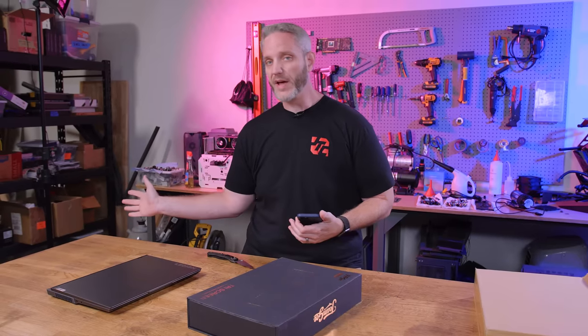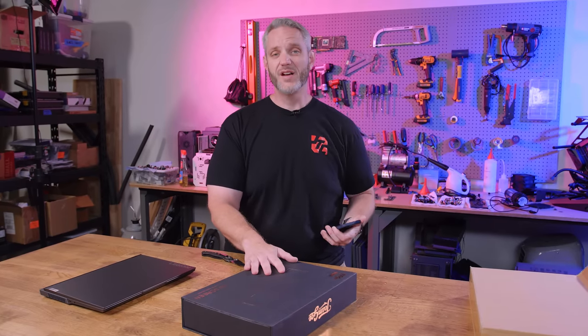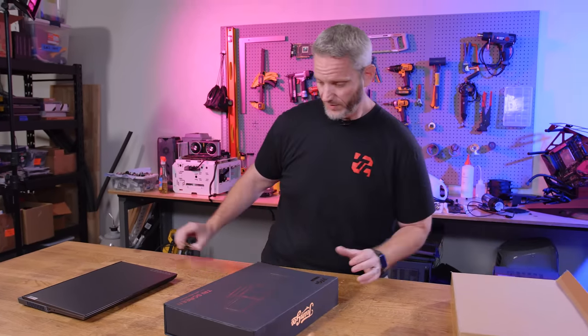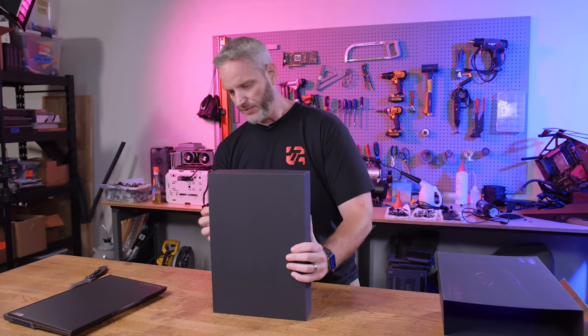They have a dual setup which is just a single panel that turns your current display into two panels instead of three — but I want the triple setup. They have a 12 inch triple for $399 or the 13.3 inch triple for $600. So I spent more on this than I realized — it better not suck, or I'm going to be mad, because I don't know what I'd do with it other than use it as a small tax write-off.